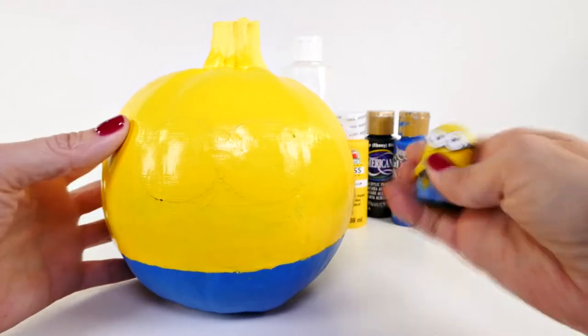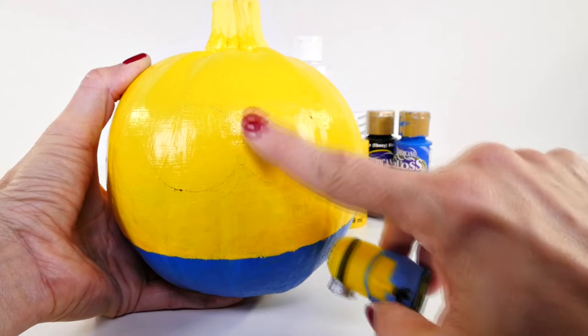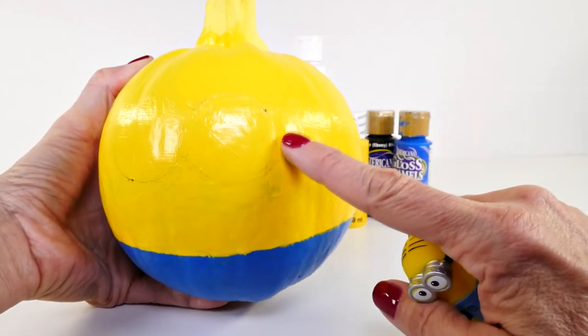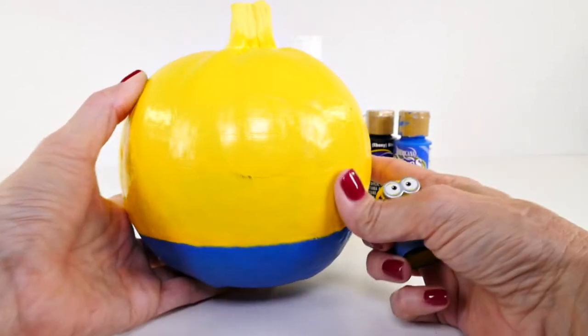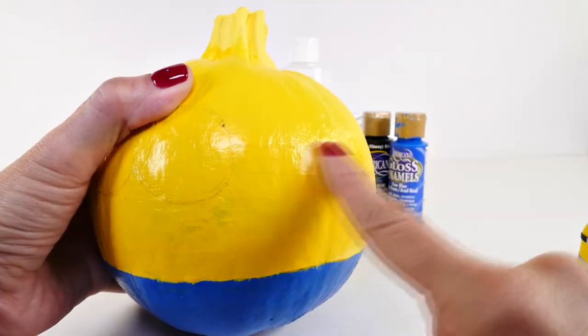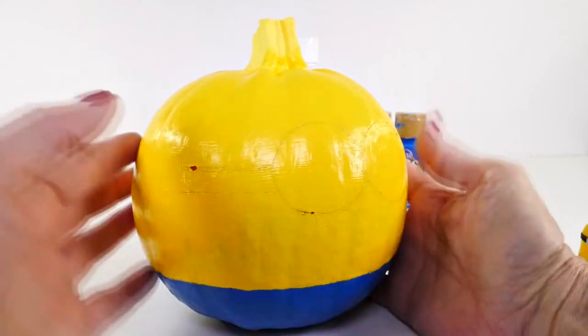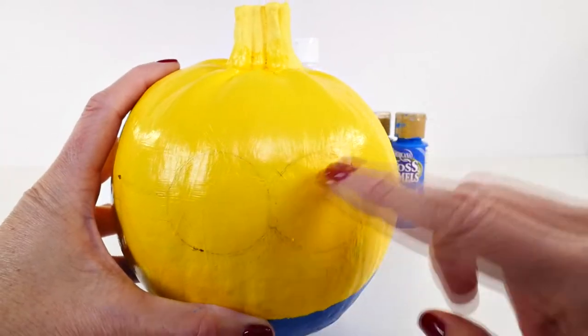Some of the stuff I'll be able to show you, and some of it I have to do while the pumpkin is sitting on my lap. I'm going to start with the eyes, and I'm also going to sketch on a little black band just like that around each side.